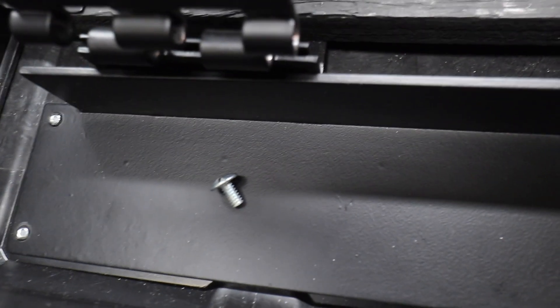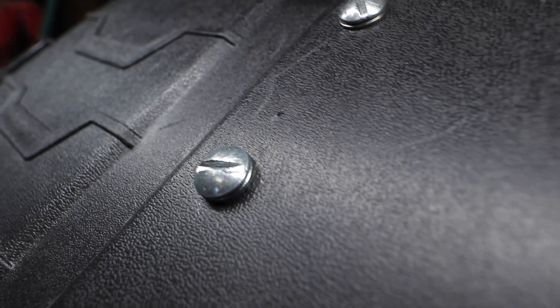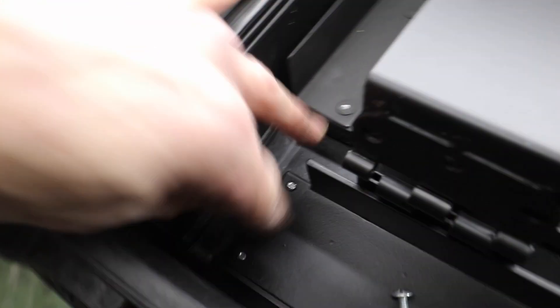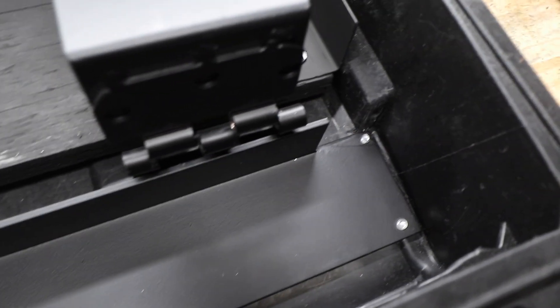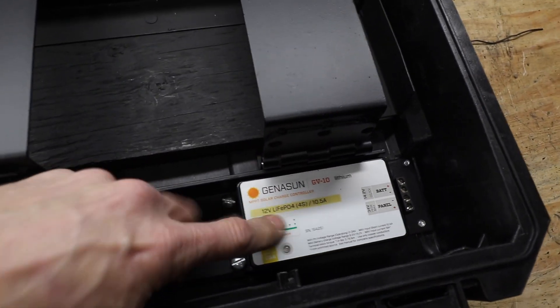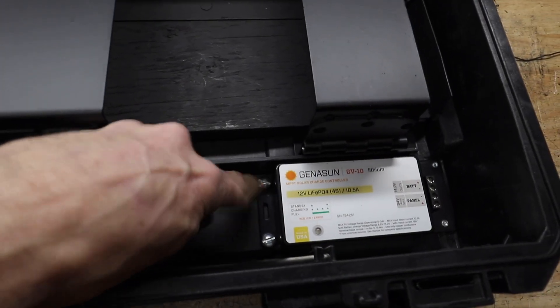Now that the charge controller has something nice to sit on — and if it decides to heat up at all, the aluminum will act as a heat sink. The screws I used were big flat head three-eighths screws, with little washers to get them flush with the top and reduce sharp edges. I did the same with the charge controller — I may need to get that out at some point, so I just tapped the plate and screwed them in.